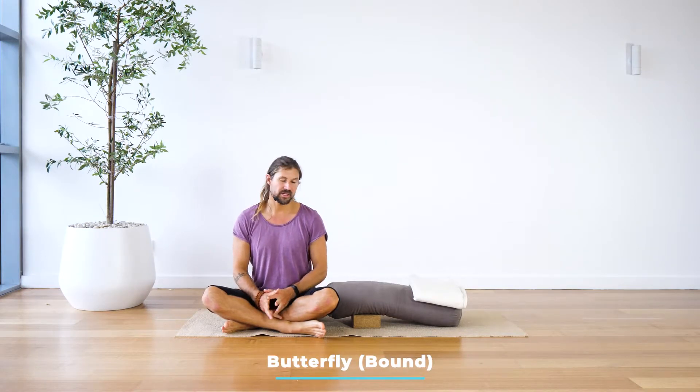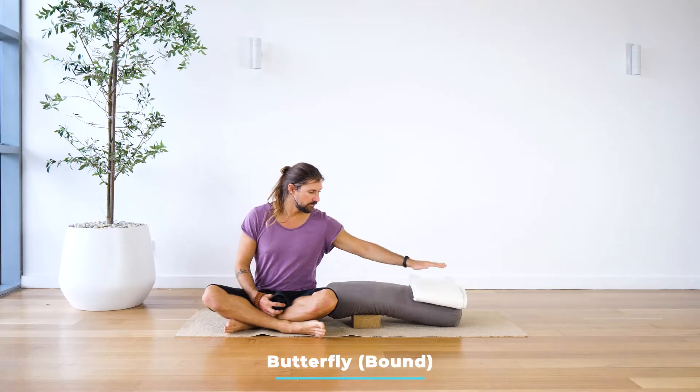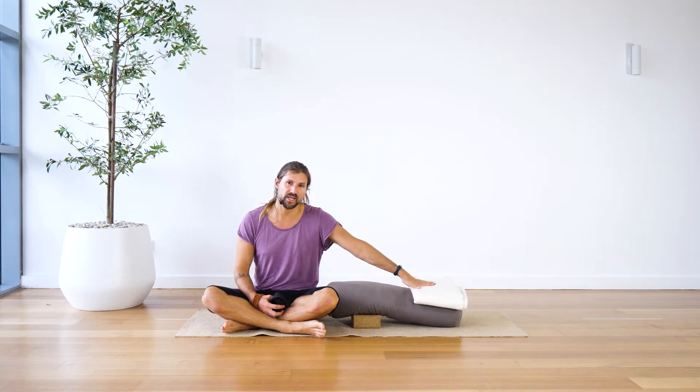We're going to have a look at Reclining Butterfly. This is a beautiful restorative variation. You're going to need quite a few props: a strap, a bolster, a blanket, and a block. You can do this without a blanket and just a bolster, a block, and a strap, but a strap is kind of important for this one. If you don't have a strap, I'd say skip this one.